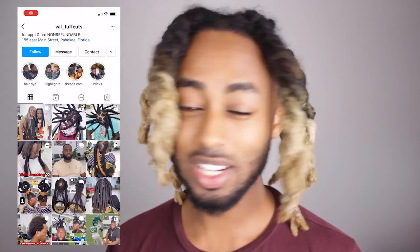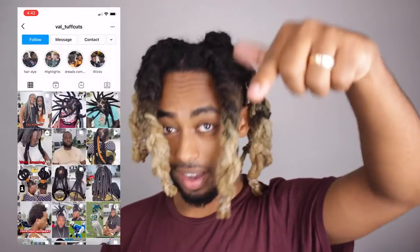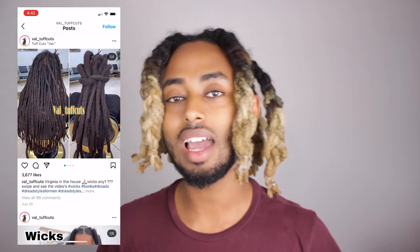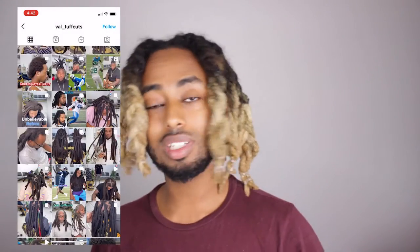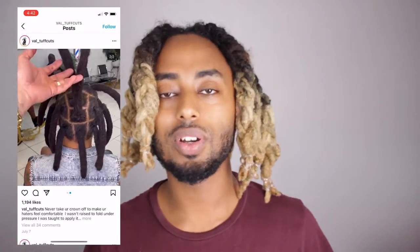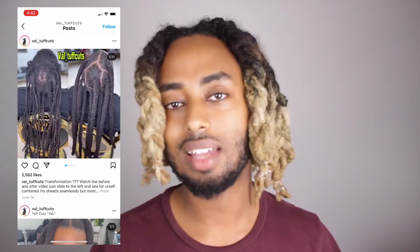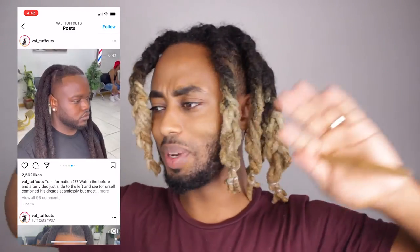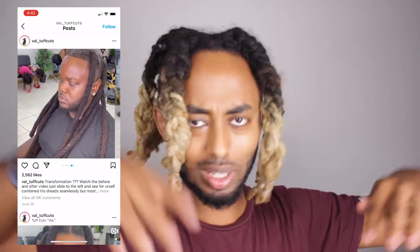There's a person who does whole transformations on people who have a big patch on their head. She literally recovers those people, and I can understand why they need a congo — because they have no hair there. She needs to add some more hair. I know she doesn't share her secret, but when you've done hair for a long time it's easy to tell what people do — kind of like if you've been working on cars for a long time and a new car comes out, it's not hard to figure out.